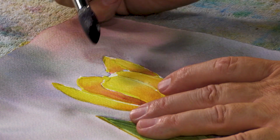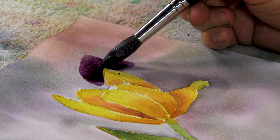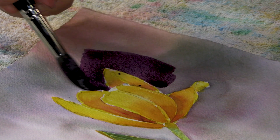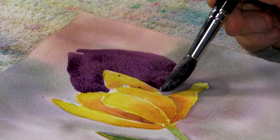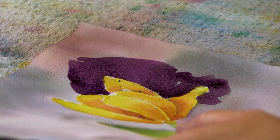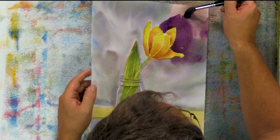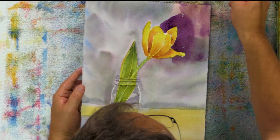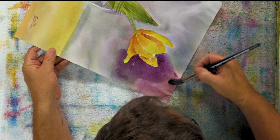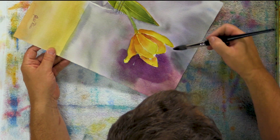Really load your brush up. Cut right up next to your tulip petal. Make sure you have enough water in your brush. I'm going to carry all the way around that and a little bit down here. Now I'm going to rinse my brush and just pull that color off a little bit. Try not to go back over what I just laid down. I'm going to turn my page so I can have easier access to this side — pull off that color and keep pulling around your tulip until your edges are clear.